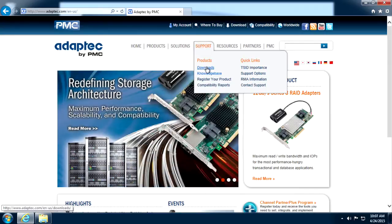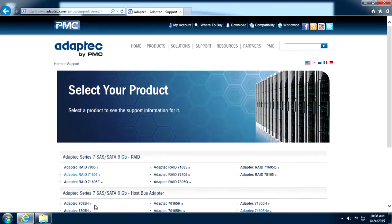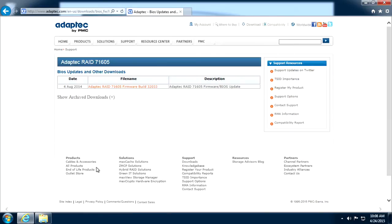From Adaptec.com, highlight Support and select Downloads. Choose the product family, then the specific controller. Click on BIOS Updates and Other Downloads and select the latest release shown.